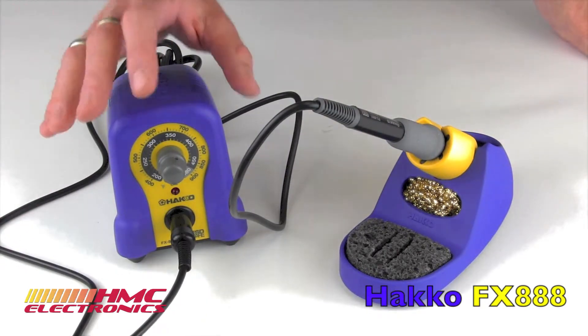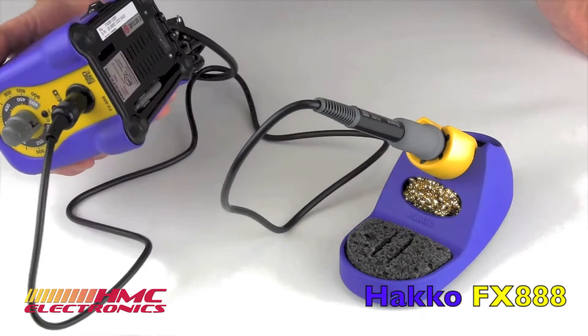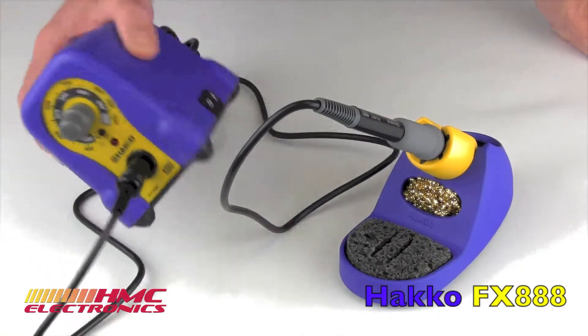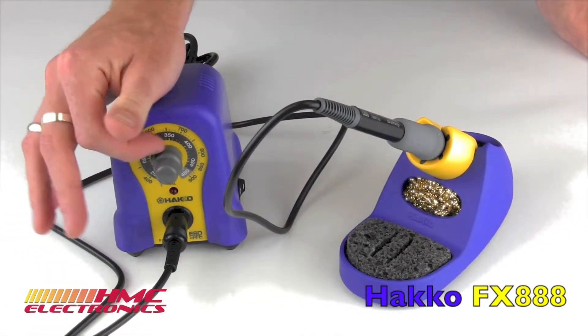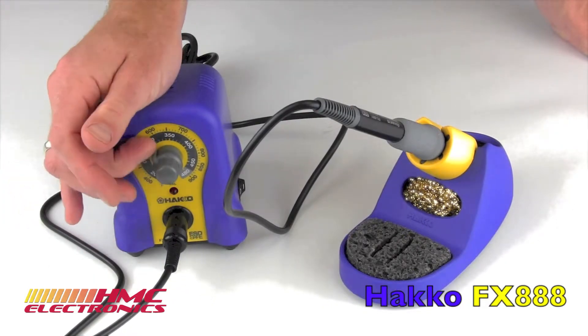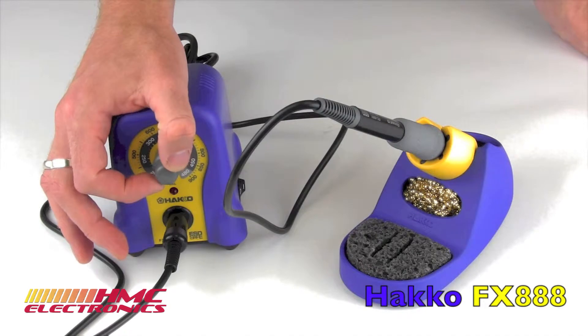So let's go over some of the specs of the unit. It weighs almost 3 pounds. It is, as I said, a very durable, very rugged little unit. The temperature range will go all the way down to 392, if that matters. But on the top end, you're going up to 896 Fahrenheit.